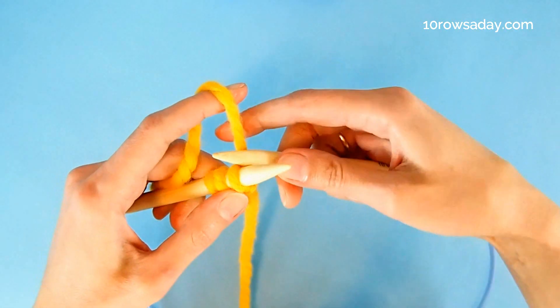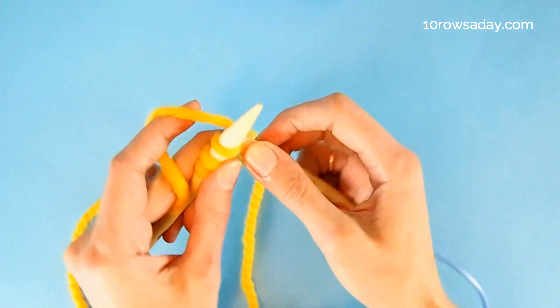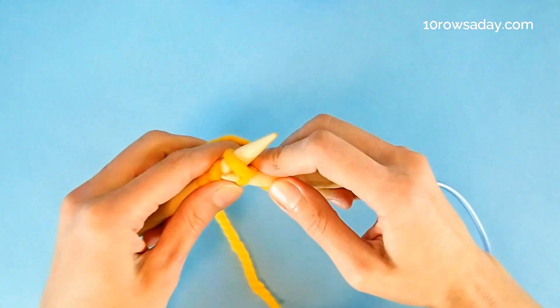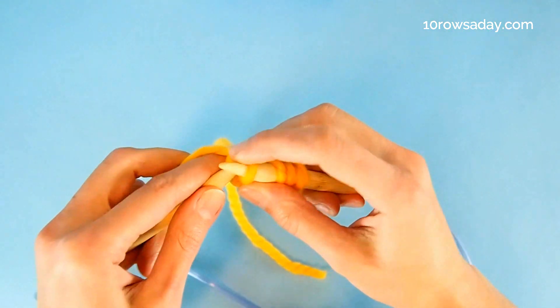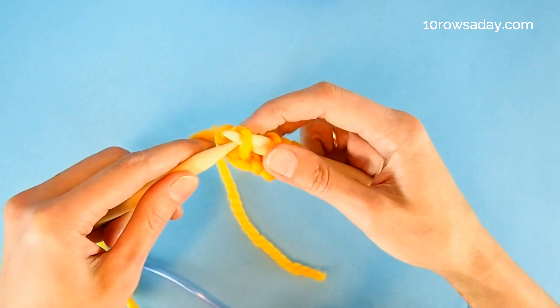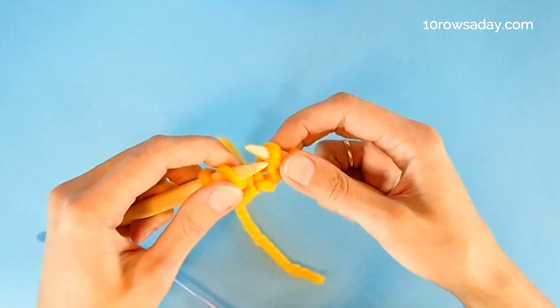And then we make a reverse yarn over like this, and knit the three stitches of the I-cord — one, two, three. The last step is to slip the stitches of the I-cord purlwise from the right needle to the left needle like this.